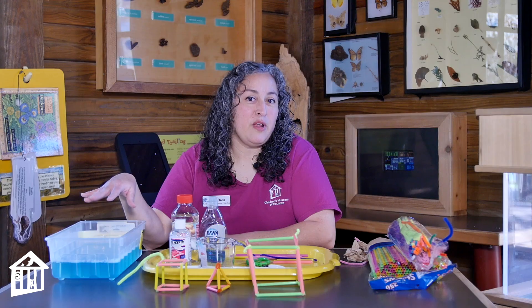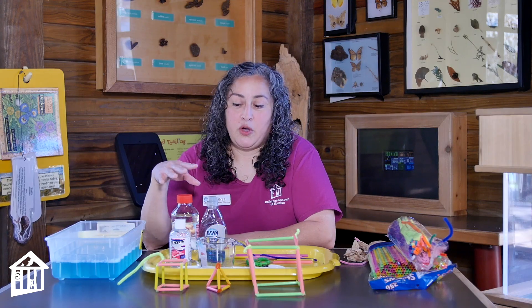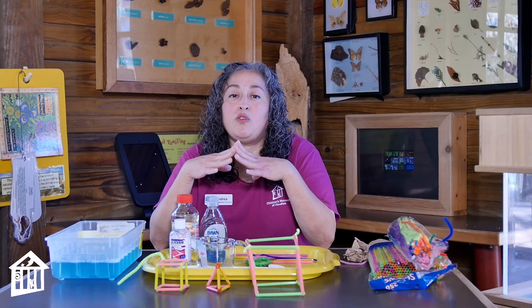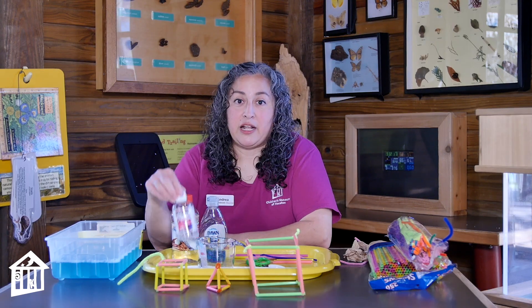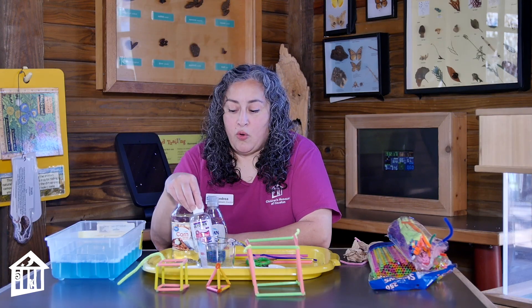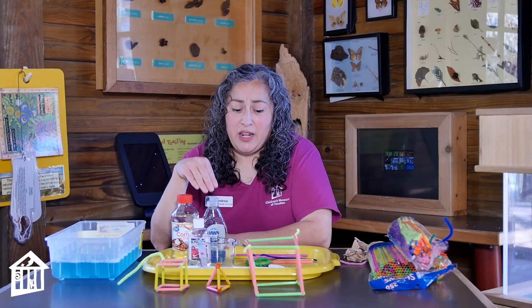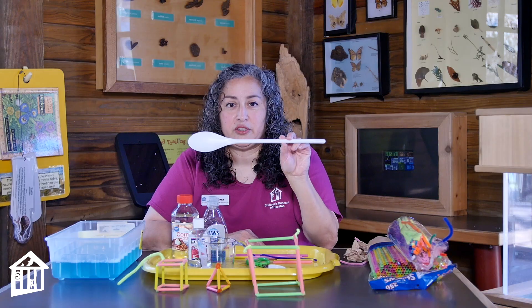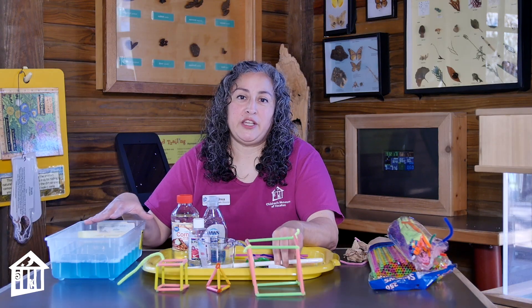So what you need for this project — I'm gonna show you first how to make your own bubble solution at home. You do need soap, but if you want your bubbles to have enough strength you also need to add something else to them. So you can add glycerin. Glycerin you can find at your drugstores, or you can add some corn syrup. I added a little bit of both today. You'll also need something to stir with and a container to put it in.